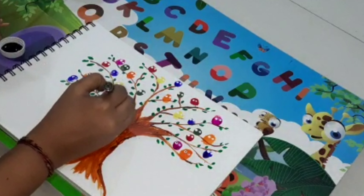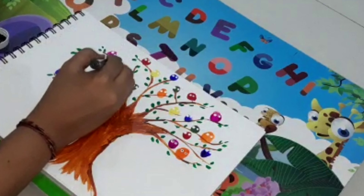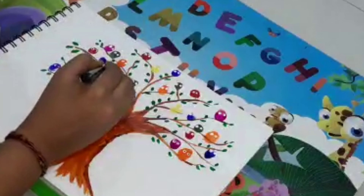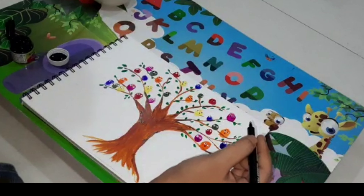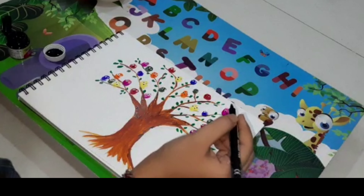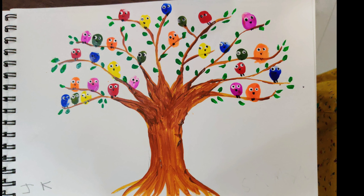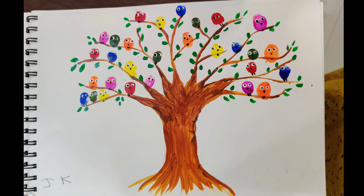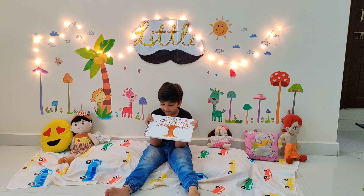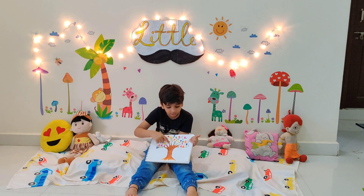I am going to draw the details with a black color. I am going to add a little beak. And finally it was done. It was really nice and cute.